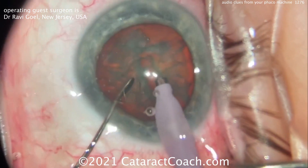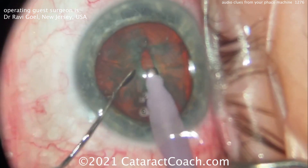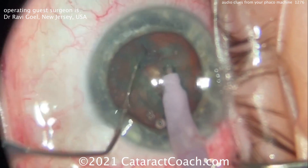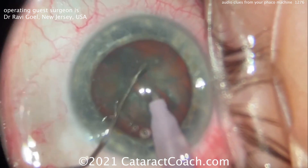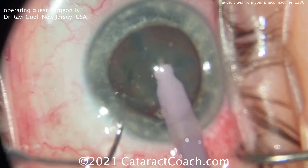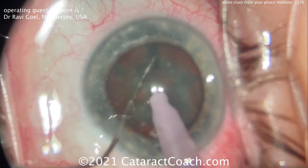The low pitch means it's low vacuum, and of course to make this groove you don't need a lot of vacuum. He's using low vacuum — position one on the pedal — while he achieves that crack and rotates the nucleus, still on position one.